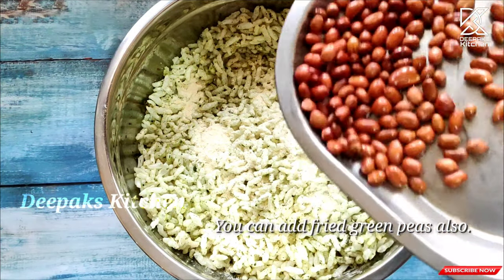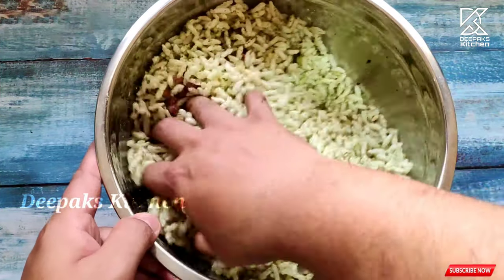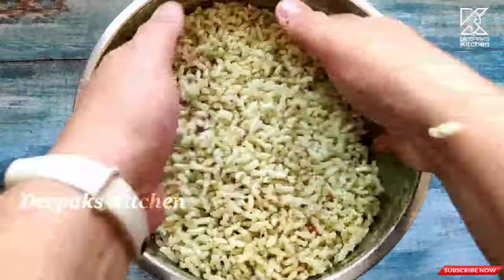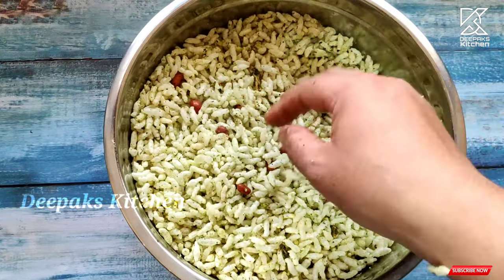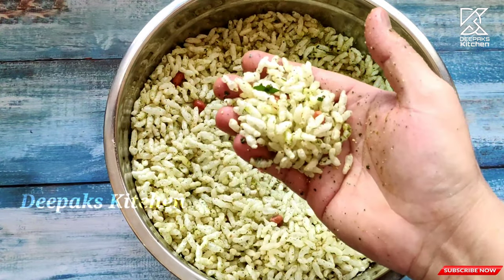I'll make it a little bit hot, so I'll fry it again. Mix it now for a while. Mix it — that's how it's done. If it's beautiful, it's ready. I'll make it a little crispy. Let's add this first. It is crispy.